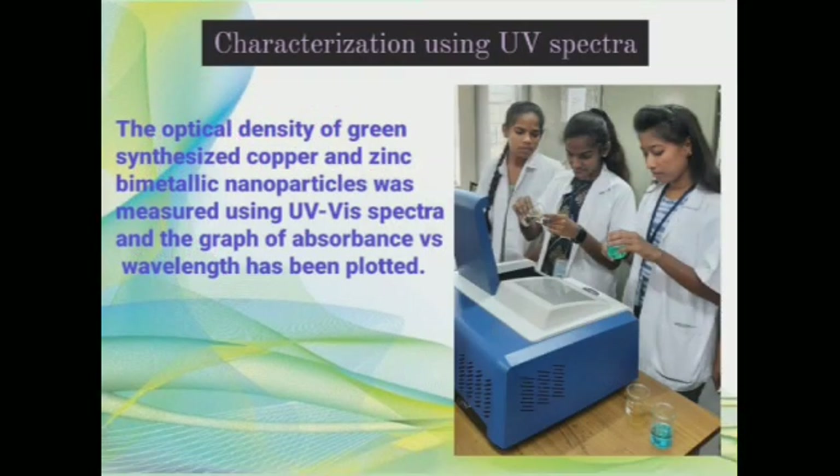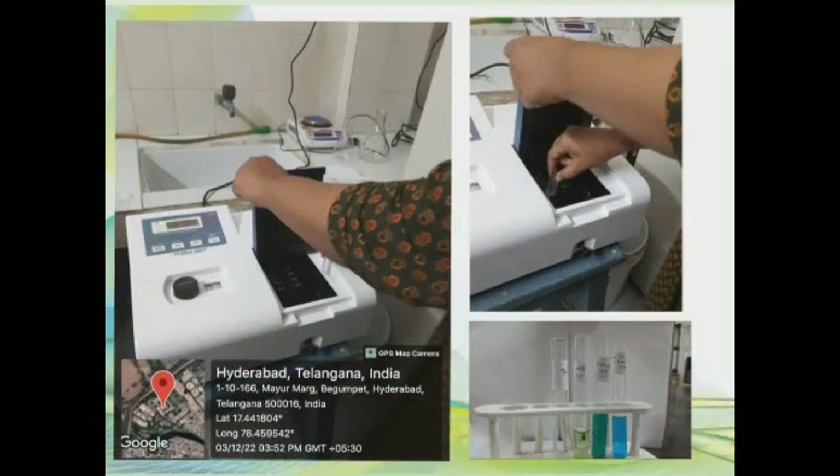Characterization using UV spectra: the optical density of green synthesized nanoparticles was measured using UV visible spectra and the graph of absorbance versus wavelength has been plotted.